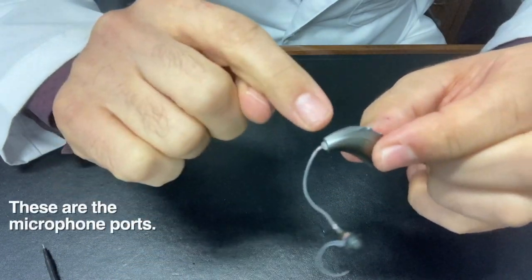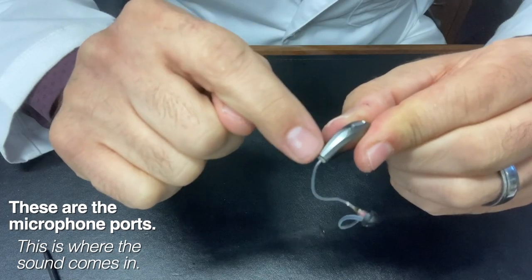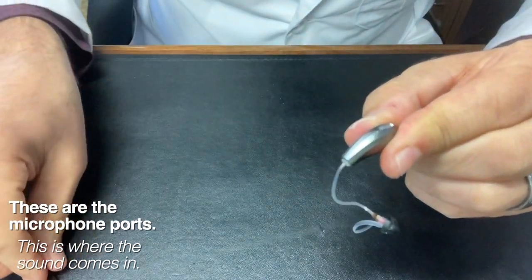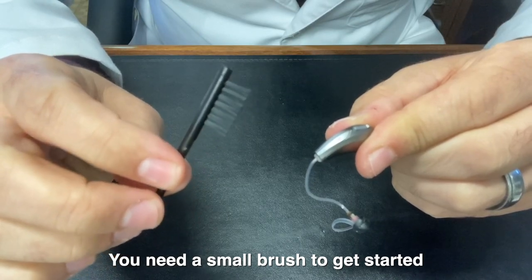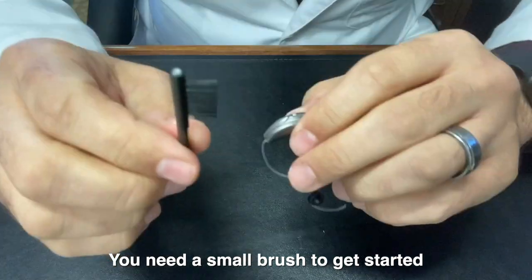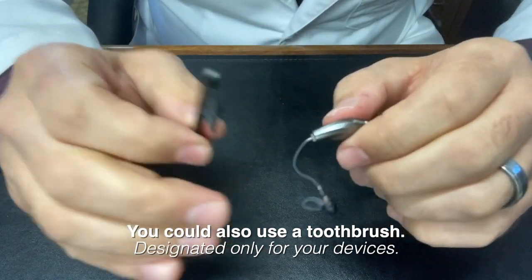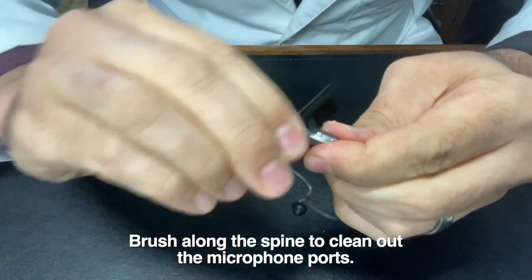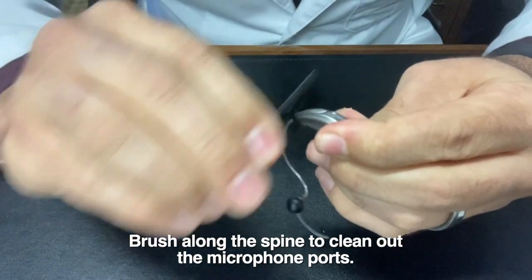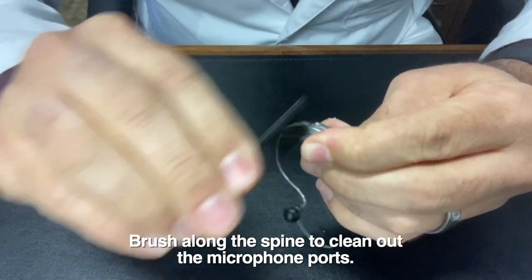The first thing I like to do is brush out the microphone ports. The microphones are actually underneath the spine here. If you take a little brush — you may have been given one with your devices, or if not, you can just buy a cheap toothbrush that you use only for your devices — and just brush along the spine a little bit to clear away any debris that may be in those microphone ports.